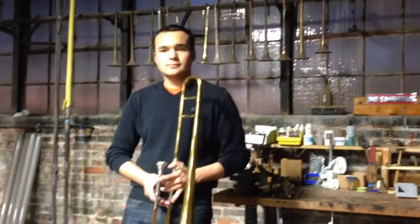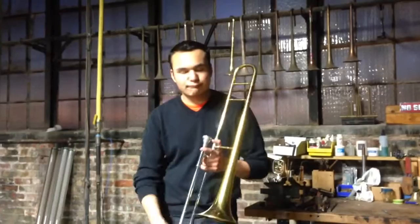This is an incredible Williams and Wallace Model 1. Alright, Trevor, why don't you play a few notes so we can hear it.